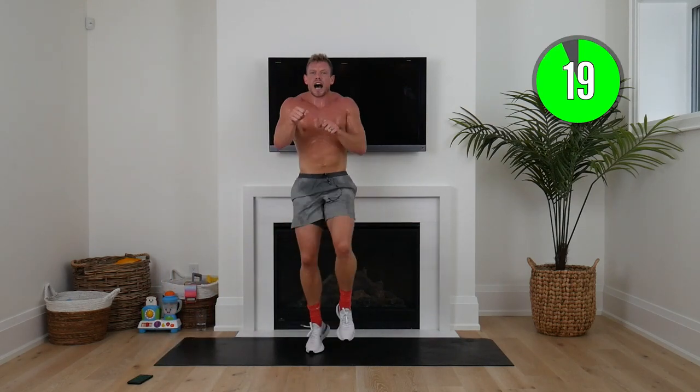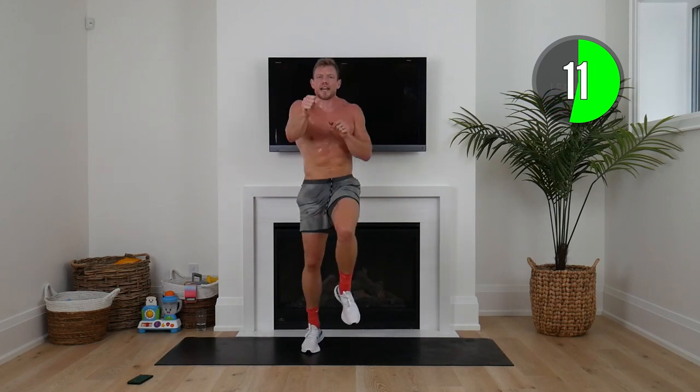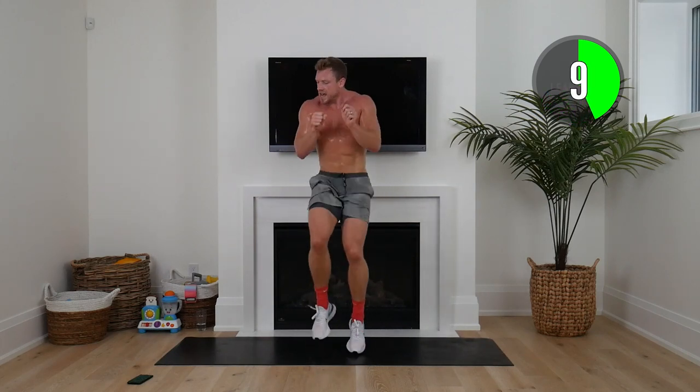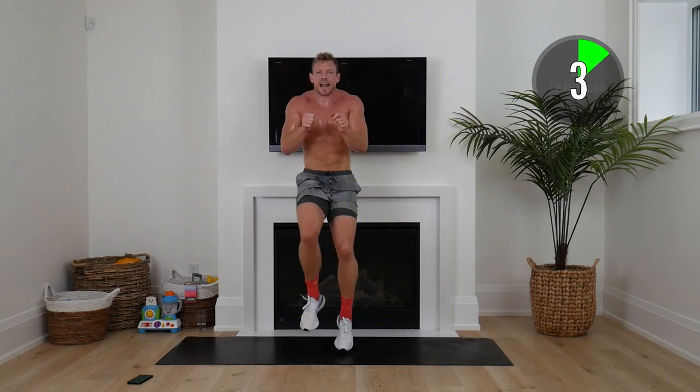Here we go, squaddies — high knees and punches. This is the last seven minutes of the day. Everything you've got, not holding anything back. Eight seconds. Five seconds right to the end, then hands on head.